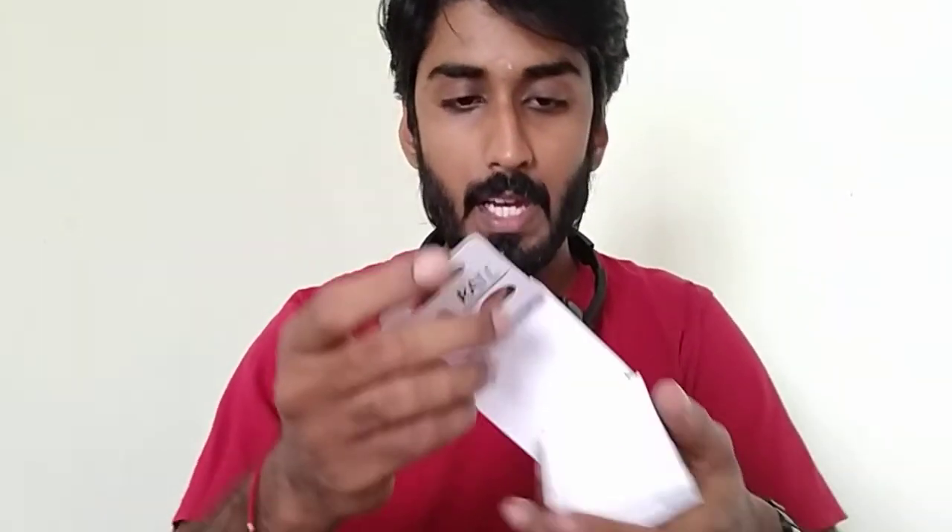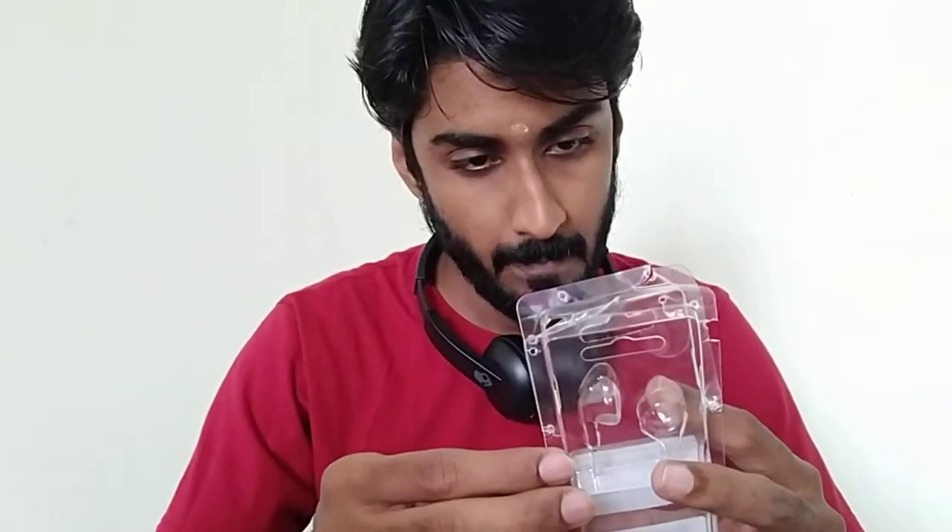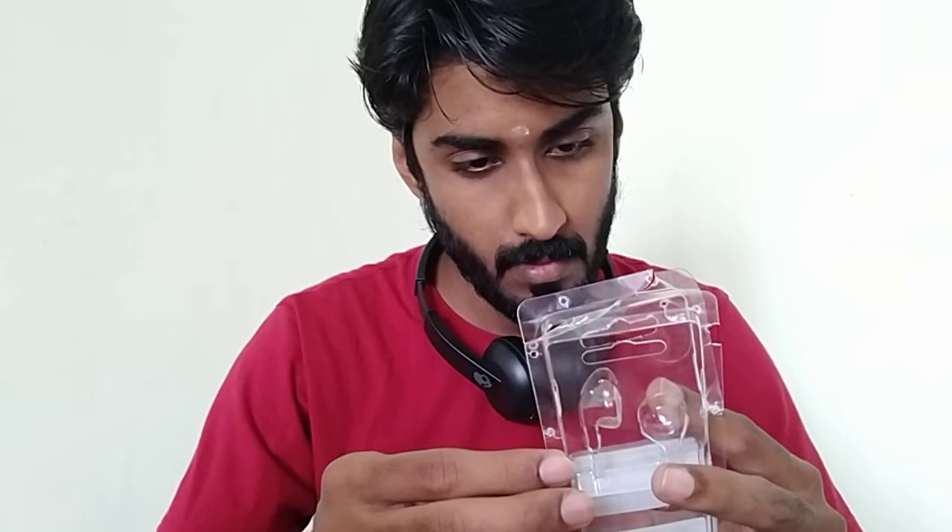The box contains the earphones and just a warranty leaflet — that's all. So this was a quick unboxing of the Skullcandy Rail earphones. I'll be using them and will share my thoughts in another video. Thanks for watching, bye!